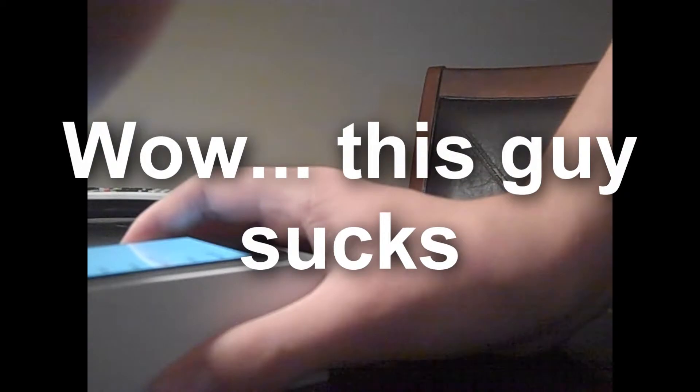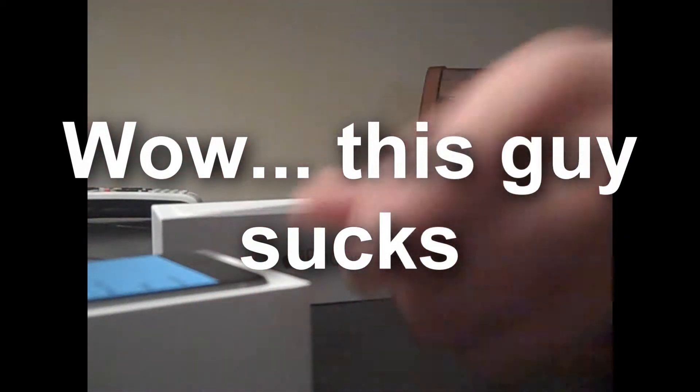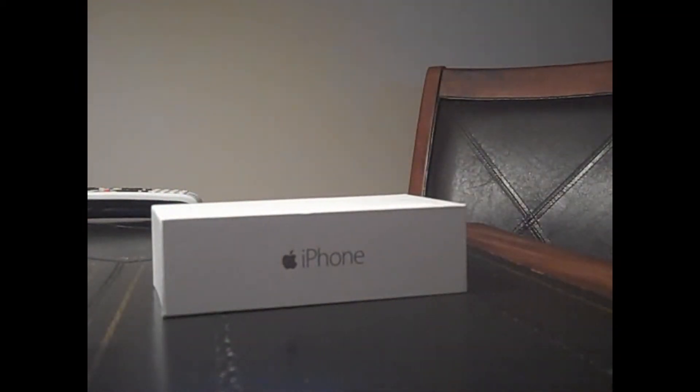Oh my god, okay. Hang on, just a wee bit... It made me select a language. Come on. There we go, got it. Okay, we're going to go back and I'm going to select English so we can set that language. But here it is, guys. Here it is. My iPhone 6.